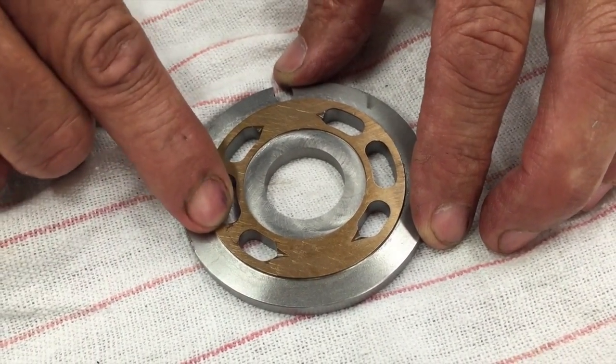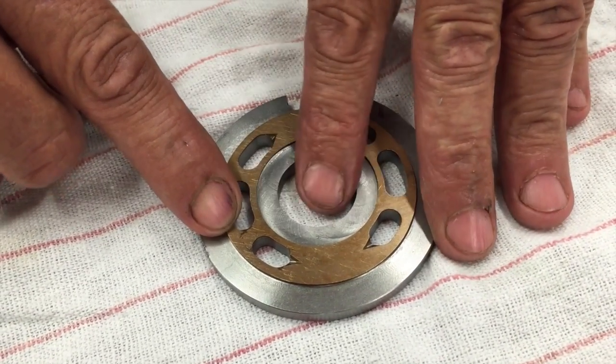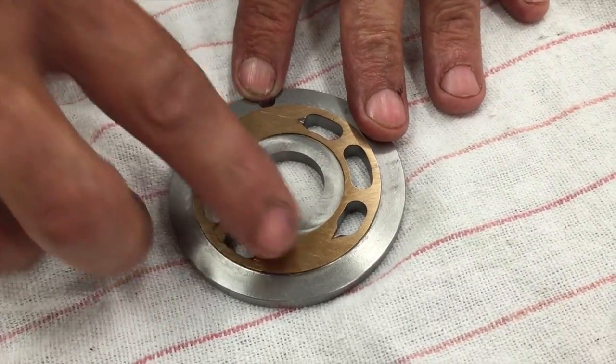You'll notice on this one it shows a little cavitation damage. Cavitation is usually caused from an inlet condition that you never want to exist, so you want to pay attention to that when you take them apart. Let the customer know if you do see that.